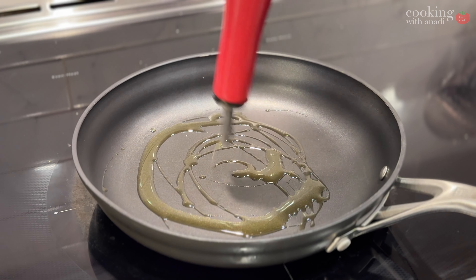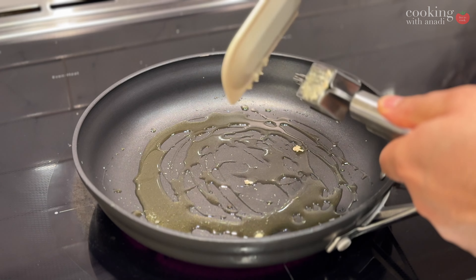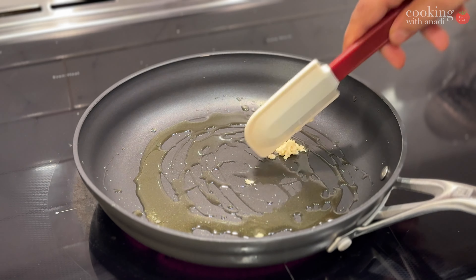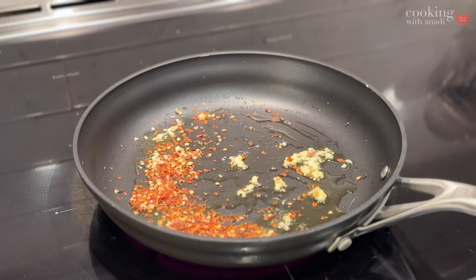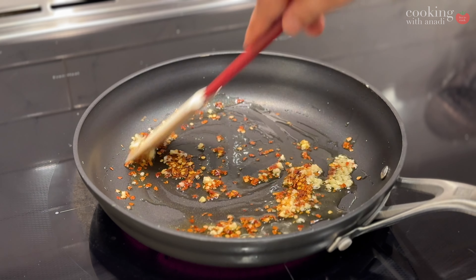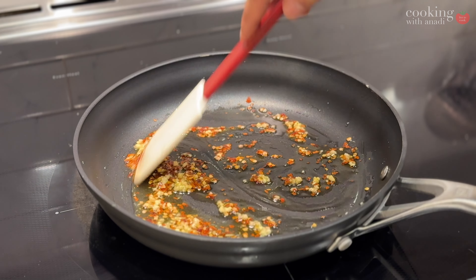It all begins with a spicy and exciting marinara sauce, and I personally hadn't made this for a couple of months at this point, maybe even a year. I don't even know why — I just kept doing more indulgent stuff — but it was good to revisit it.